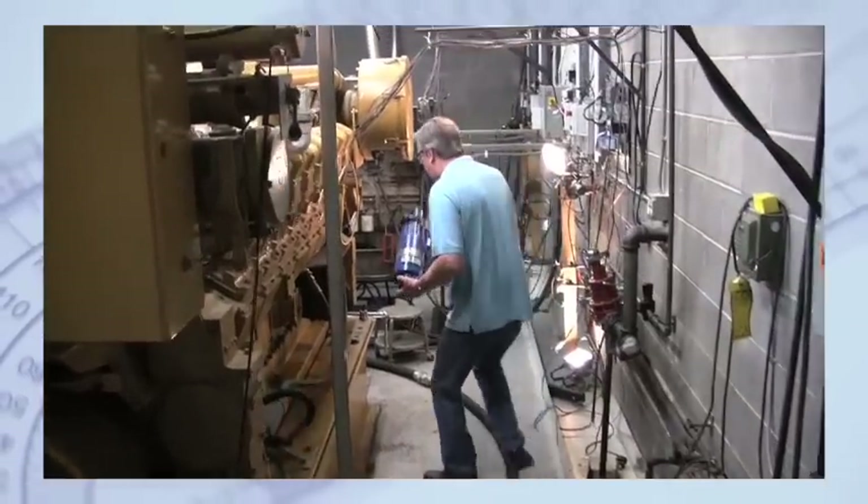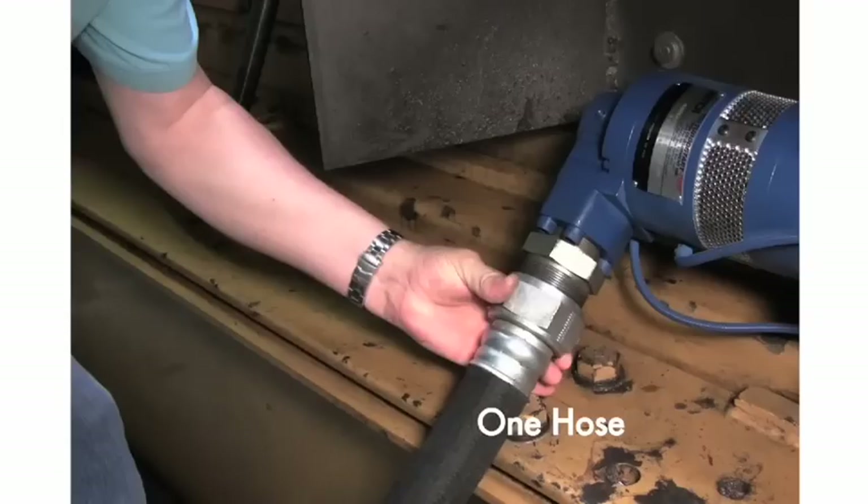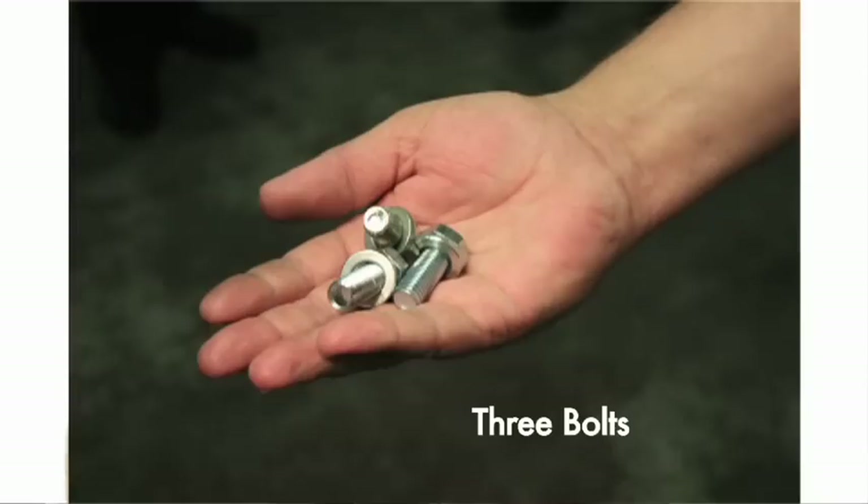For new engines, installation can be completed in a few minutes simply by hooking up one hose, two wires, and three bolts. It's that easy.